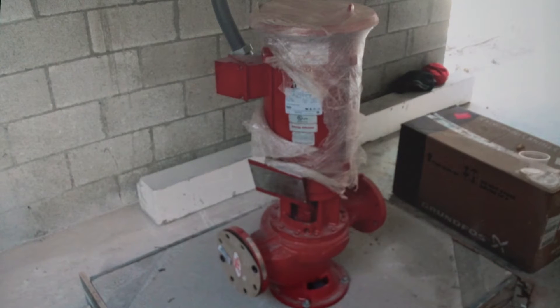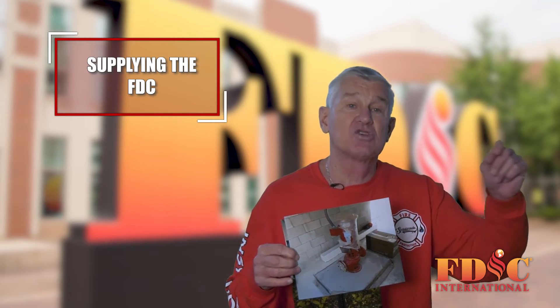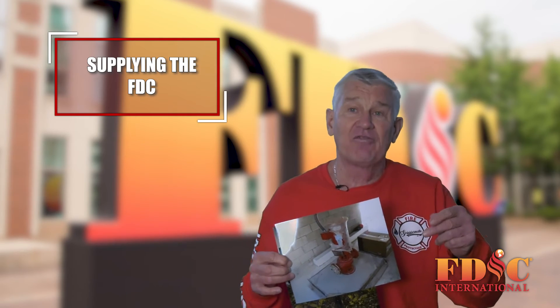In this building, 300 gallons a minute at 50 PSI. It's a combination system where the standpipes supply the sprinklers. The 75 PSI and the 300 gallons per minute are adequate to supply the sprinklers, but not for a line off of a standpipe. If firefighters intend on fighting fire with hose lines connected to a standpipe, it must be supplied by the fire department connection.